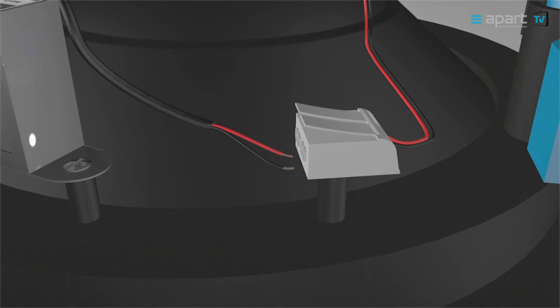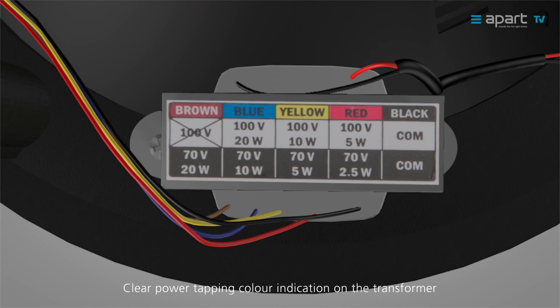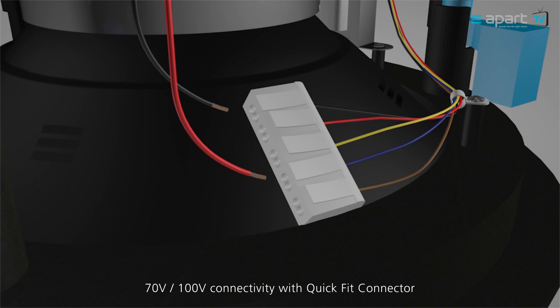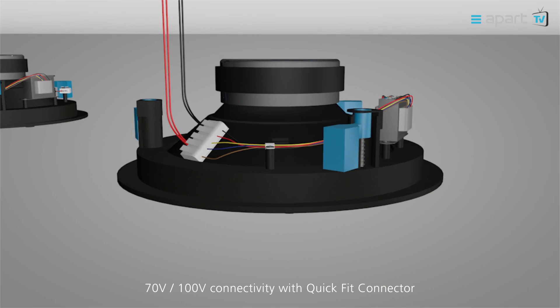For high impedance installations, select the desired power tapping clearly indicated on the transformer and follow the matching colored cable to the QuickFit connector. The QuickFit connector isn't just extremely fast to install — it also allows you to avoid the use of junction boxes.